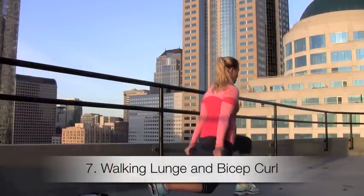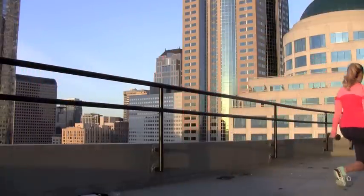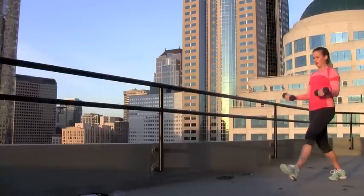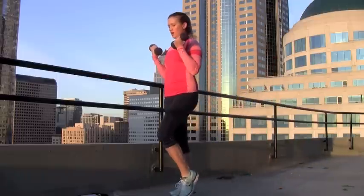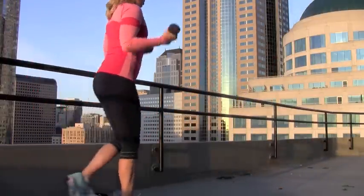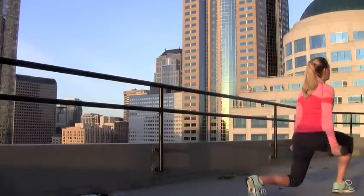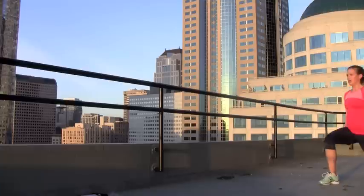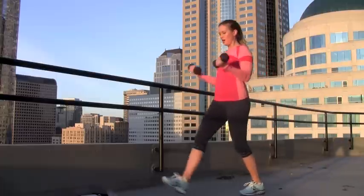Number seven — dumbbells again — we're going to do a walking lunge, and as we come up from the walking lunge, we're going to squeeze the biceps for a bicep curl. Aim for three to four walking lunges. Weight in the heel so that we're really working the back of the legs and have that good, safe lunge form. Then as you step up, squeeze the biceps to complete a bicep curl. You might need a little bit of room in your living room or on a gym floor.